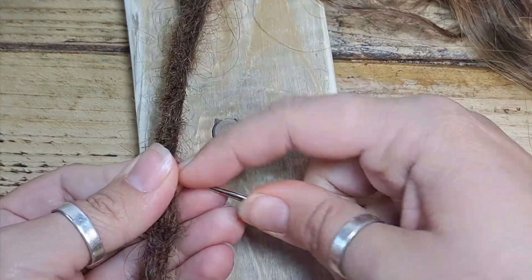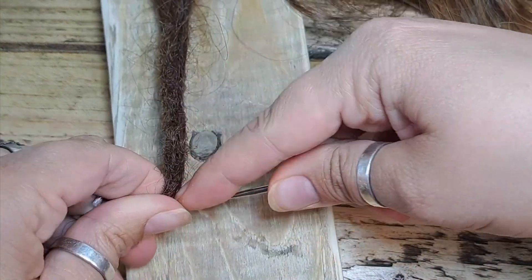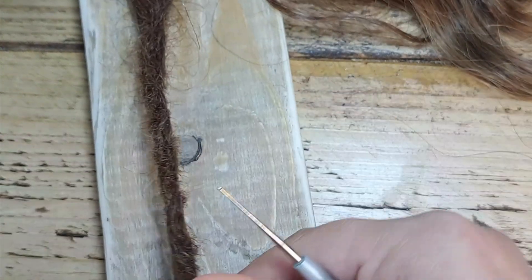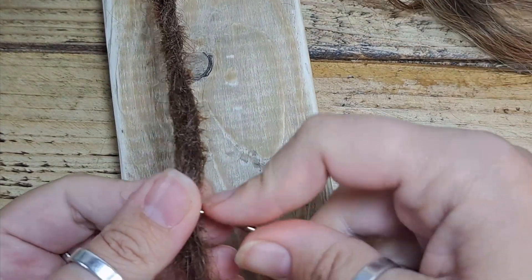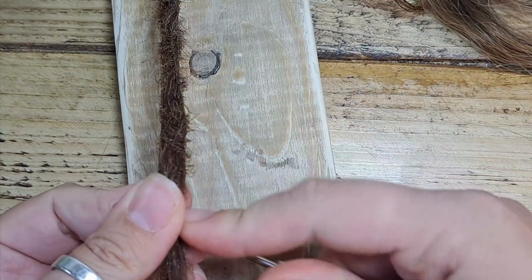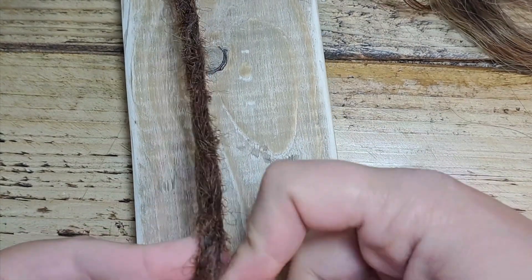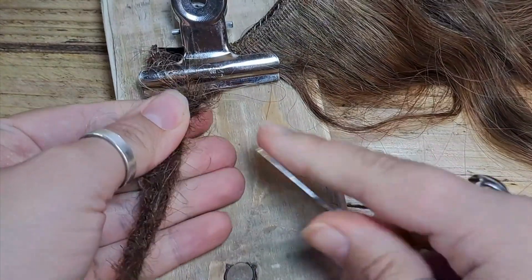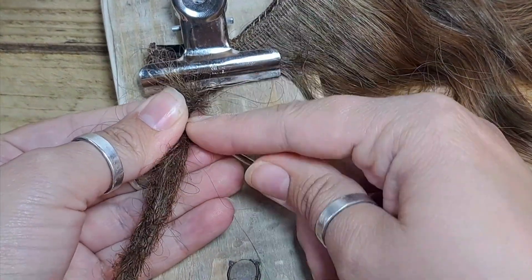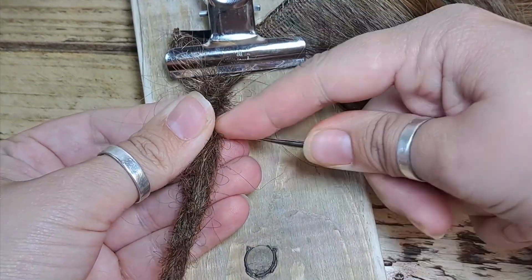I don't recommend putting any products in your dreads. I don't use wax — when I very first learned I was told to wax them, and that is a terrible idea. Do not do that. It took months to get the wax out; it does not look nice, it does not feel nice, and it doesn't do anything for the dreads apart from making them feel waxy. You won't need any products — just a crochet hook and a comb. That is really all you need.